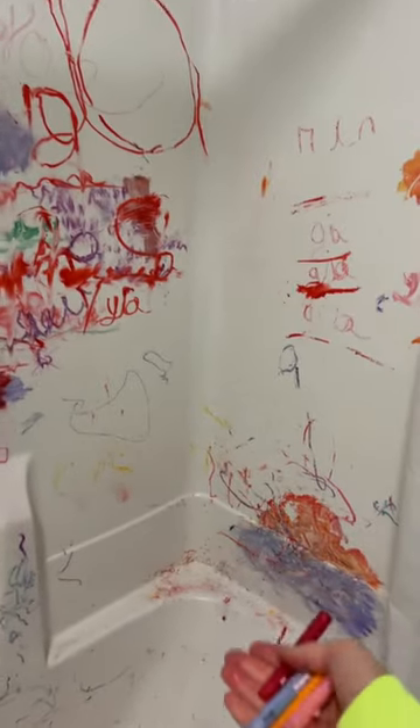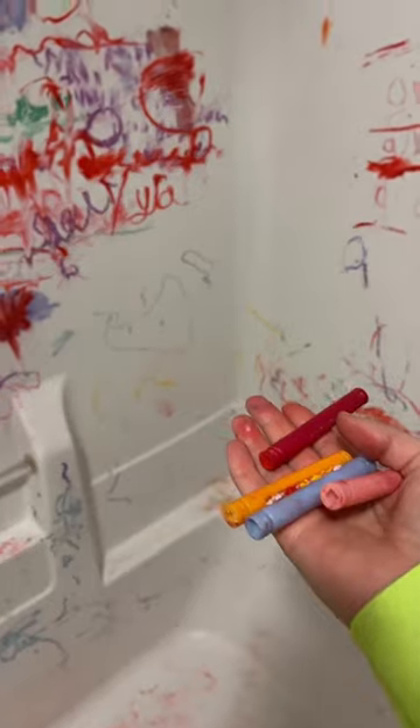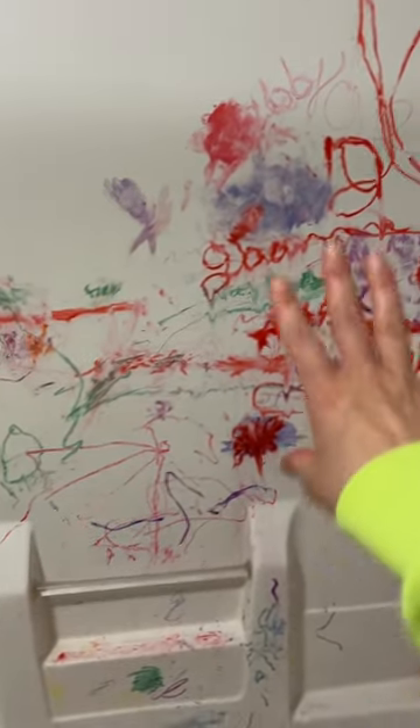Do you see this stuff just wiping off? This was Crayola being like, 'fuck them parents.' And whatever you guys did here, from the bottom of every parent's heart, unfucking do it. Because we don't want this.